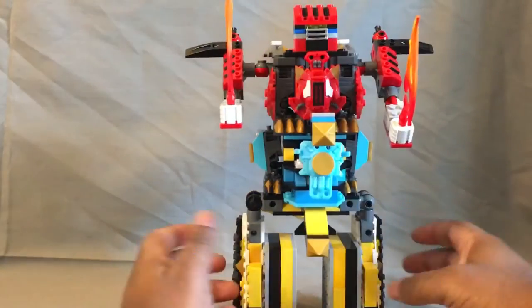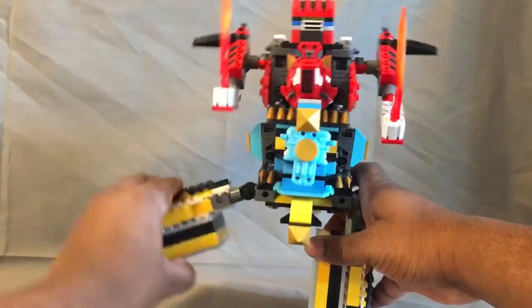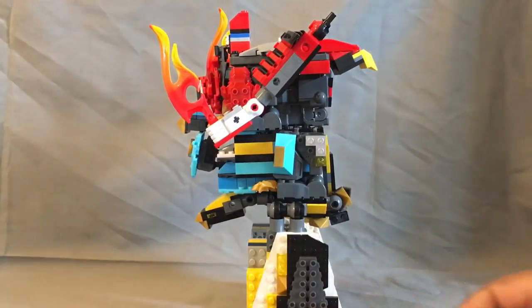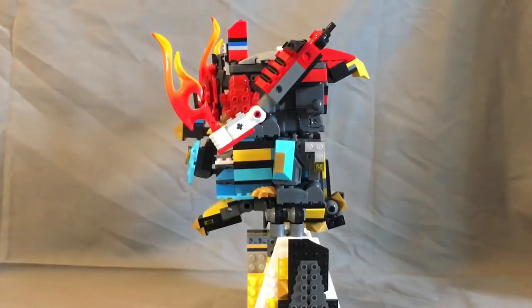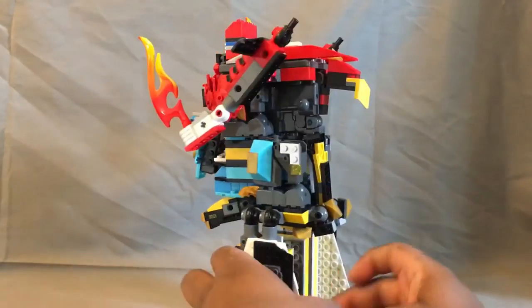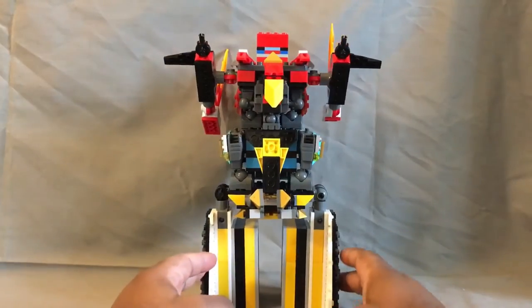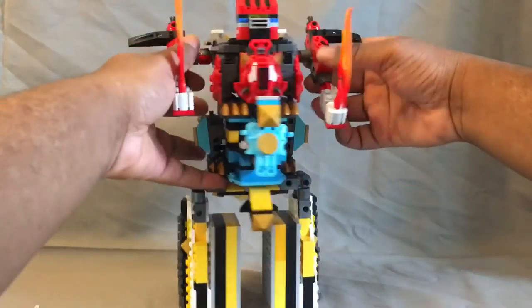The wings can flip out too. But other than that he's pretty simple — there's not really much to cover about him besides the fact that he's complete.